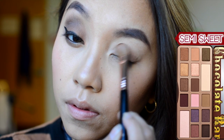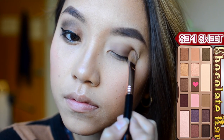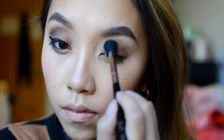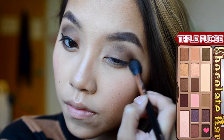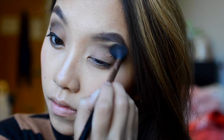Then I'm going to take Semi-Sweet from the Chocolate Bar palette and put this all over my eyelid as the base color. Afterwards, I'm going to blend in Triple Fudge from the Chocolate Bar palette as well, blending out the color using my Sigma E40 brush.